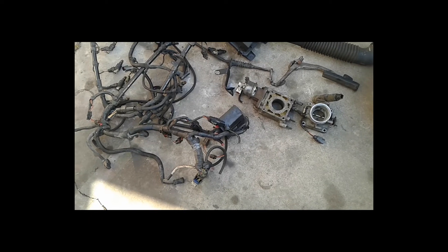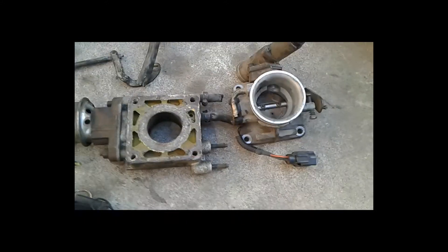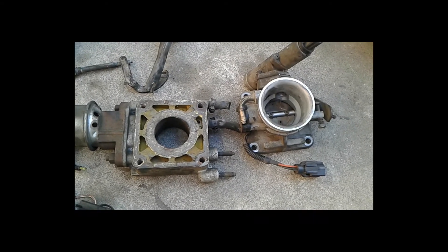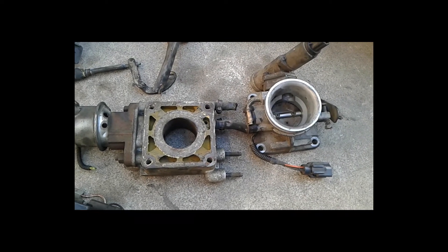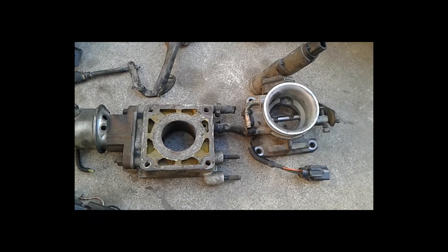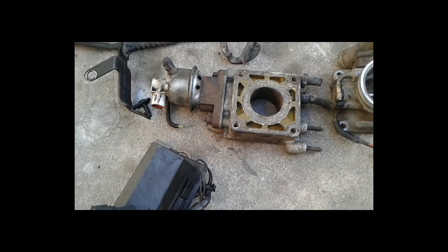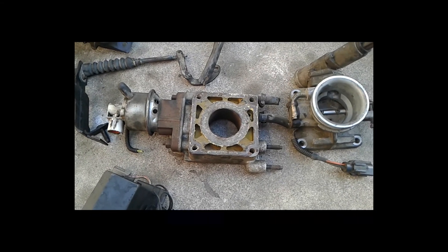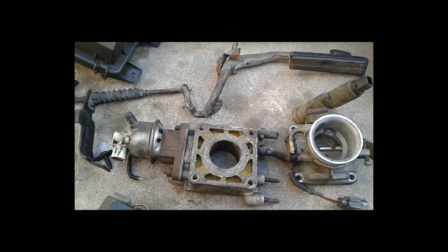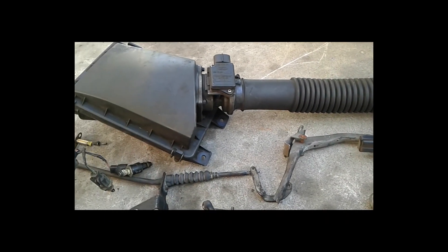Quick recap back at the house with everything laid out. The throttle body looks pretty tiny, but I have a new Professional Products 65mm one coming in. I don't want to go bigger than 65mm because my goal is to make power down low — it's like a carburetor effect, smaller will actually have more velocity. Here's the EGR spacer — I probably didn't really need that, but at the junkyard, any time I don't grab something I always have to go back for it later.